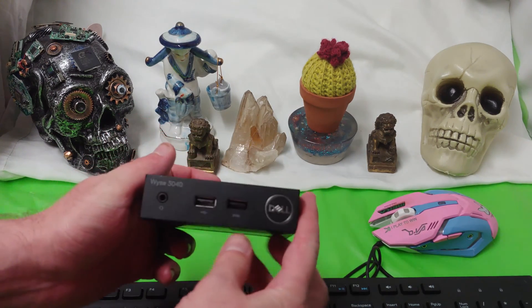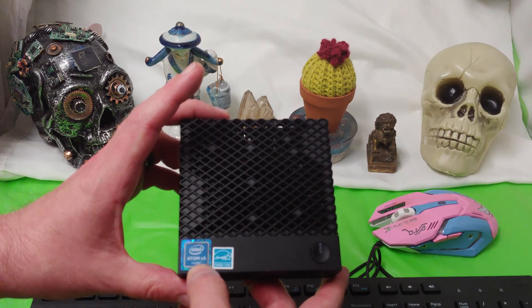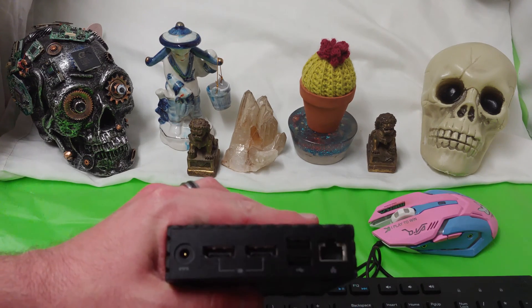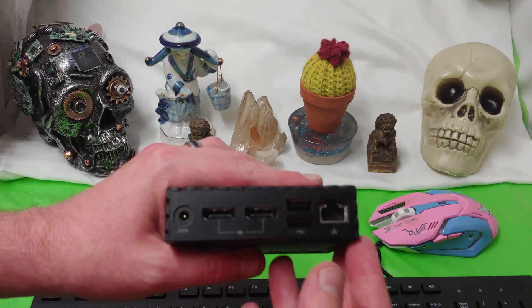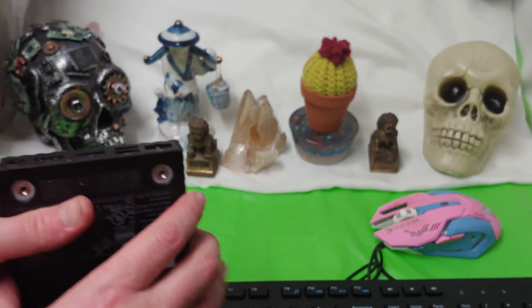Here we can see the front unit. It's got 2 USBs, a headset jack, lots of ventilation holes for the CPU. We have Ethernet, a display port, 2 USB ports, and then the power brick, of course.